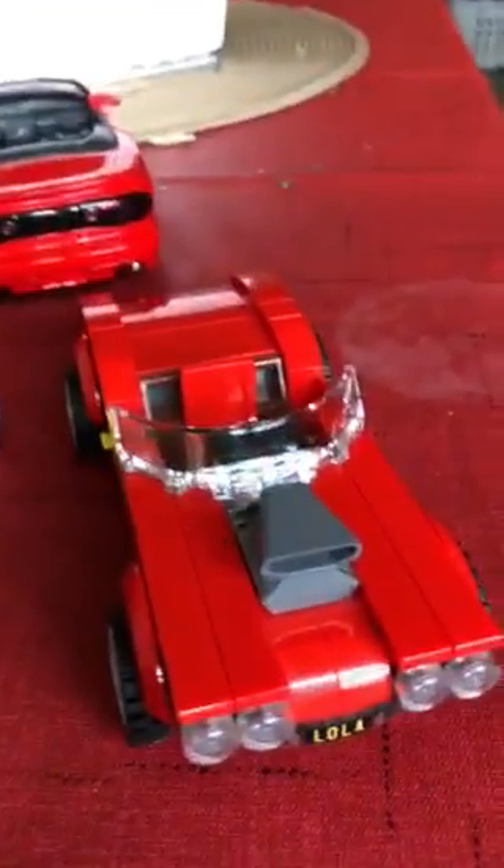Hi guys, it's Brian here recording on my dad's channel Michael David. I want to show you my custom Lola. I barely even customized it — all I did was add a little engine thing on it.